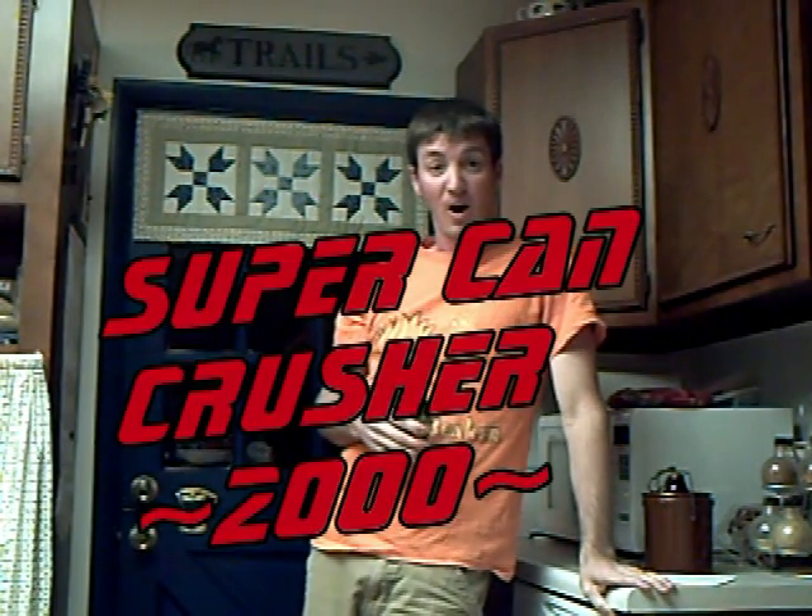Well there is — with the Super Can Crusher 2000! That's right, really, totally — tell me more! Will do!